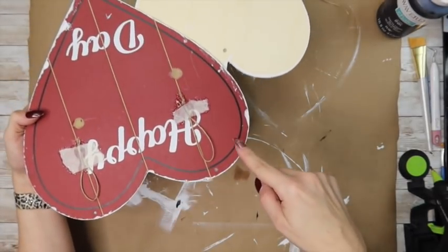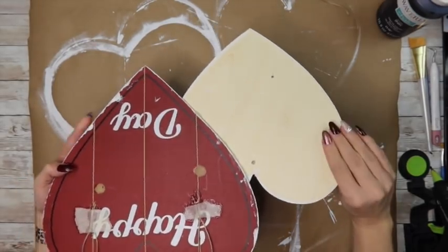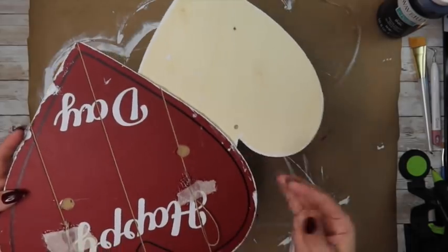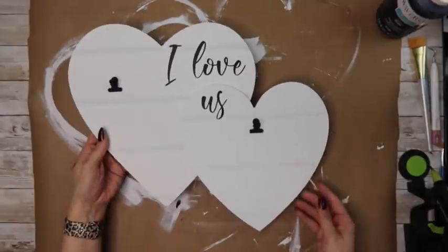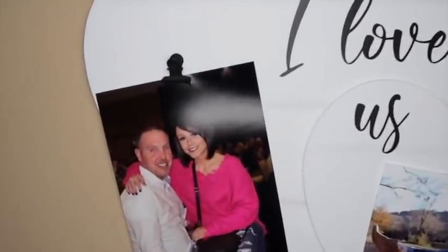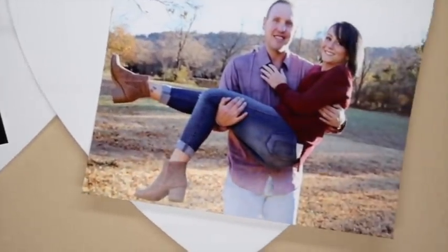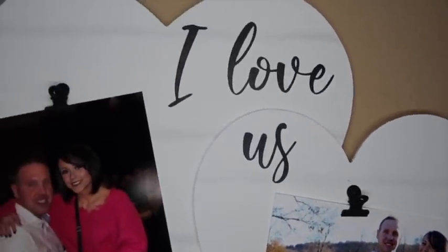Here I'm showing you that you could put a hanger from each side of the heart or all the way over to the other side. How cute! Don't tell my hubby, but I'm going to give him this for Valentine's Day. I'm going to love seeing this hanging in my home every day — I can't wait to give it to him! What do you think? Do you like the white, or would you have left it stained?